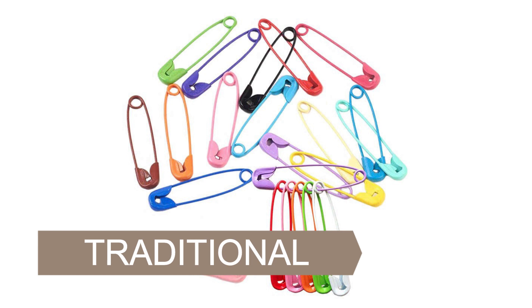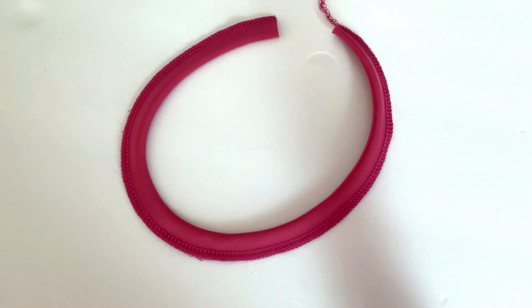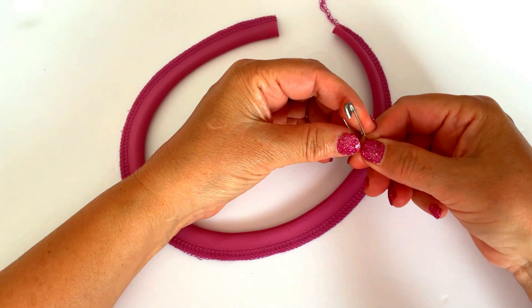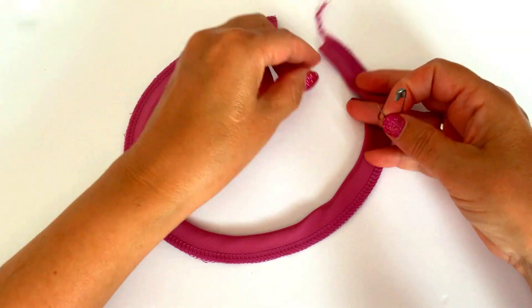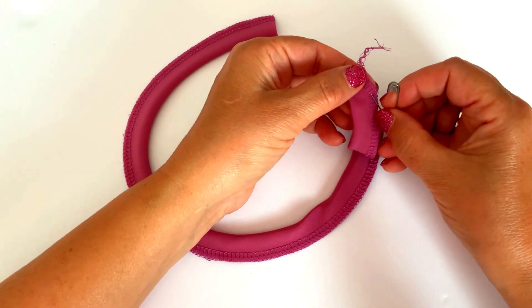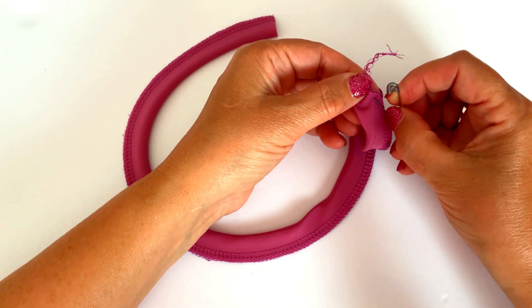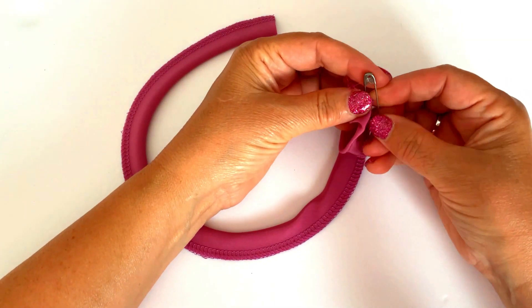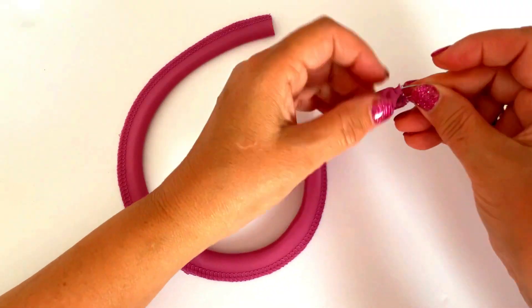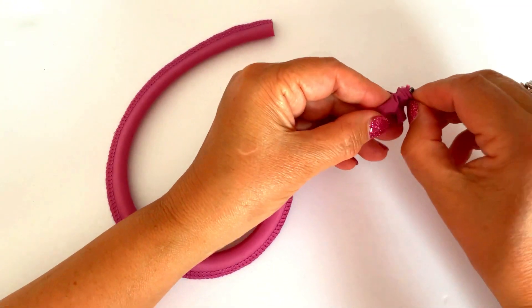Let me show you how to use safety pins for turning tubes of fabric right side out. This tip is not new to experienced sewists, but for those new to sewing this method may be a huge time saver. A traditional safety pin is the perfect tool to turn those narrow tubes of fabric right side out. Start by inserting your safety pin through only one layer of your fabric from the outside to the inside, then close your safety pin and slide the head into the fabric tube.